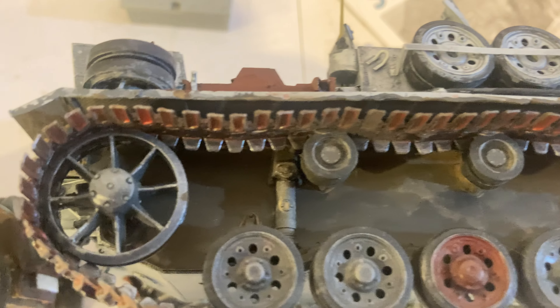G'day my friends, how are you? So I've been building the Dragon SDK Z10 OSB, and I got it built.